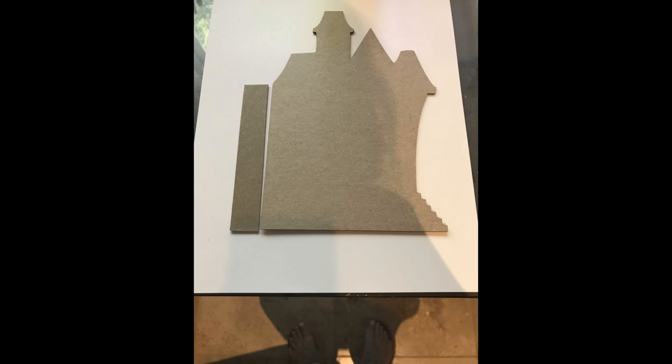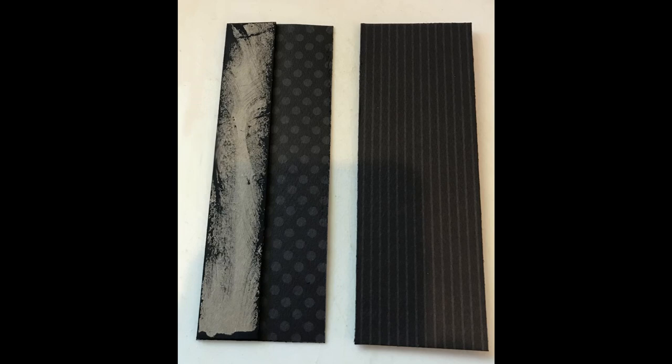I decided on three-quarters of an inch wide for the chipboard strip. Then I cut paper to cover those — you need two strips of paper for each chipboard strip. The paper needs to cover the chipboard but also be wide enough to glue onto the chipboard house and tombstone shapes. The height was a little less than five inches, and the width was three-quarters of an inch plus another inch to give enough surface area.